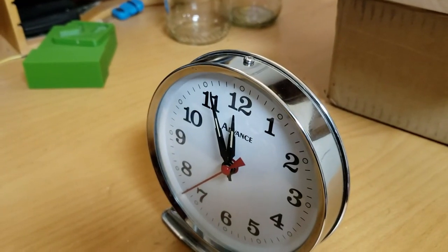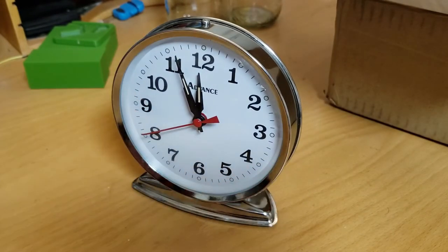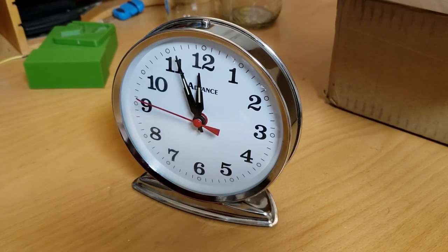Nice and loud. I've also put a repair note inside the base that says my initials, the date, and what I did to the clock — that I cleaned it and adjusted the hairspring. So there it is.